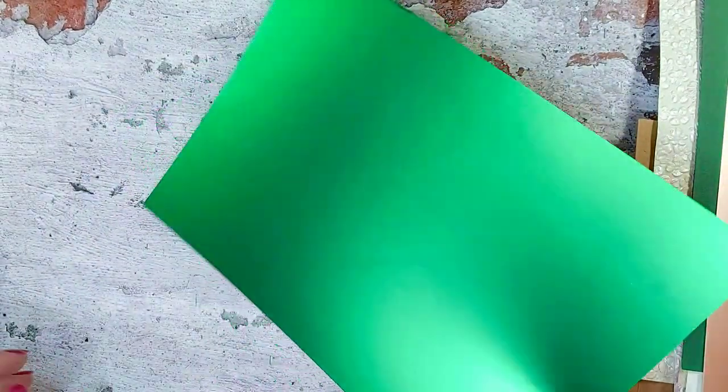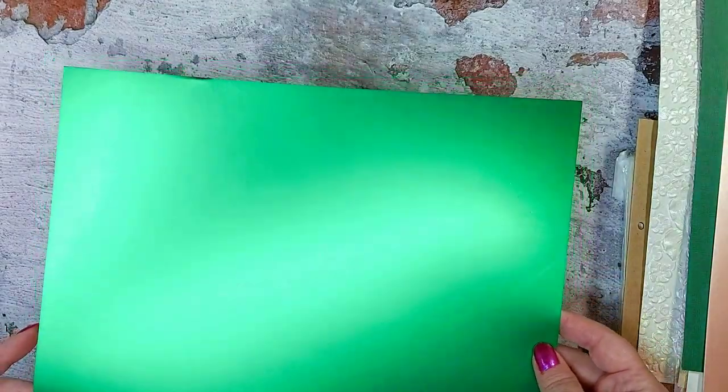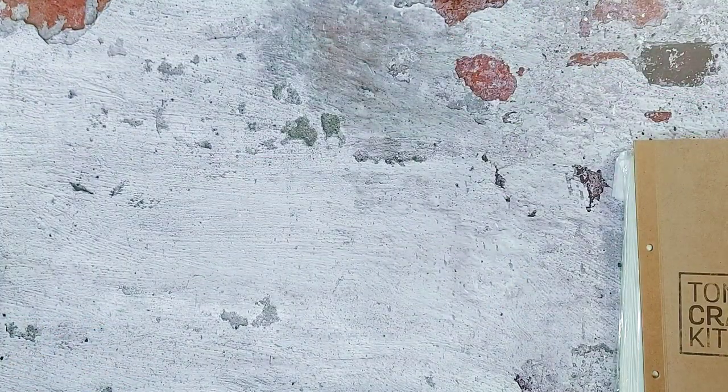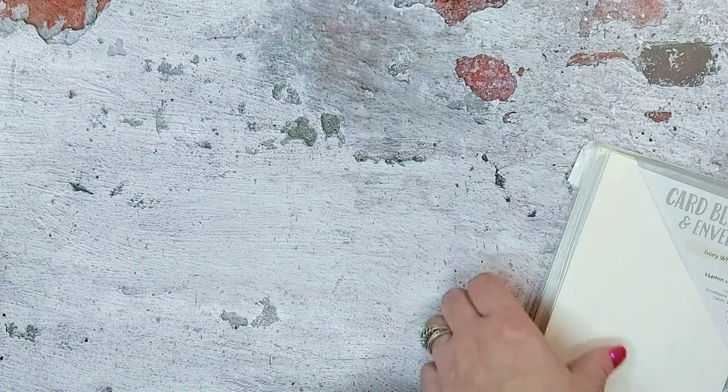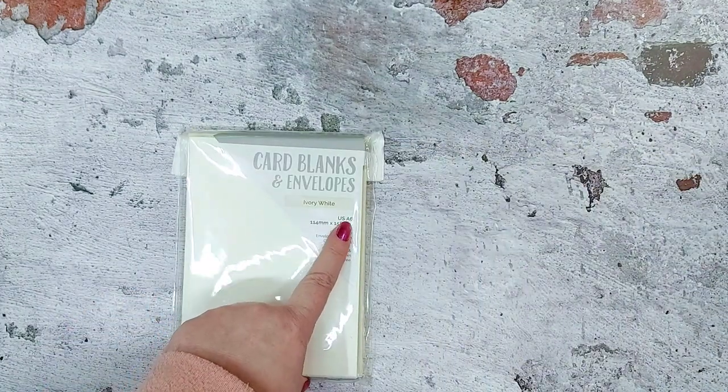The last piece is also mirror card in the satin sheen, 250 GSM, and it's flourishing green — a beautiful green, really nice. So that's your card stock. Also in your kit this month is a pack of A6 ivory white card blanks with envelopes, which are going to be really useful.